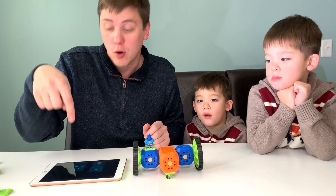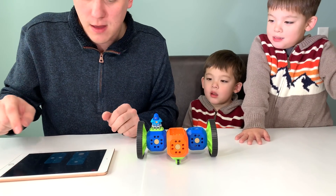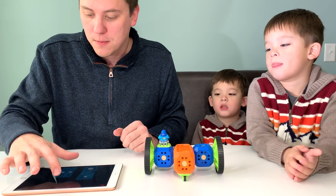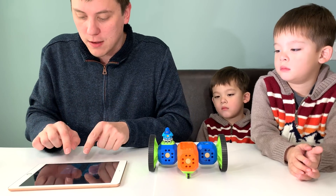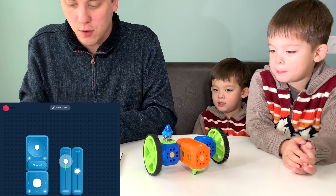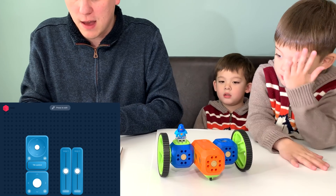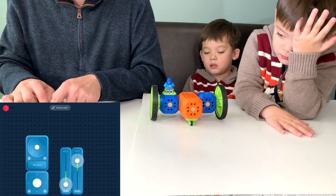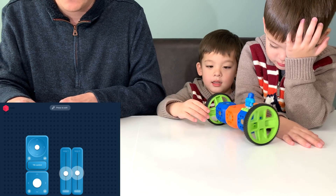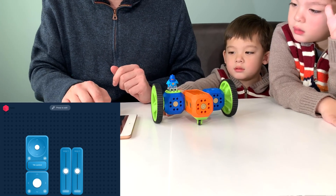Now we'll focus on the Robo Live app to remote control our robot. As you saw, when we put the pieces in, the controls showed up. So now there are three ways to control your robot. The first is individual wheels — there's motor one, there's motor two, and if you do it at the same time, you can make them go back, forward, turn. There's also a joystick where you control both wheels at the same time.